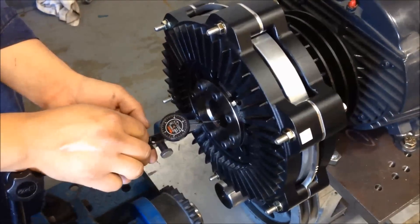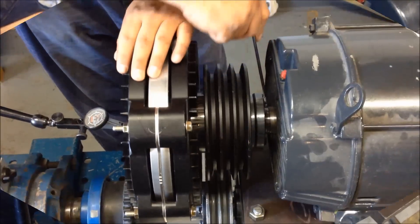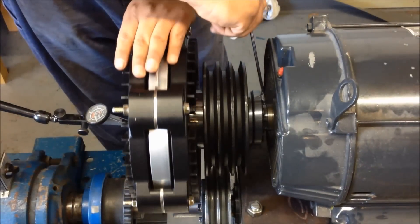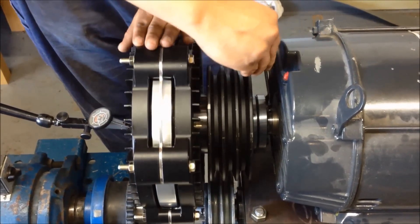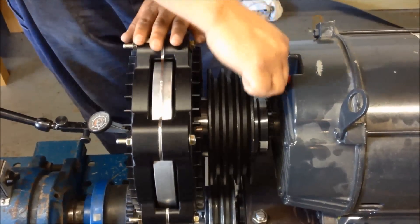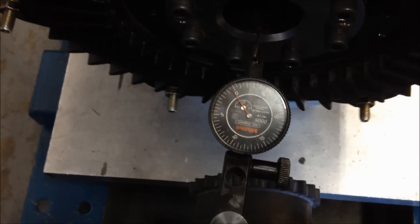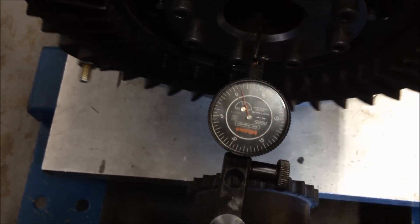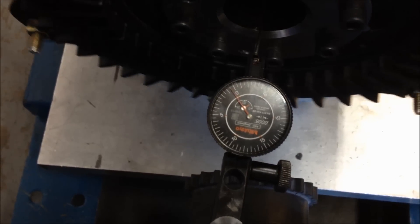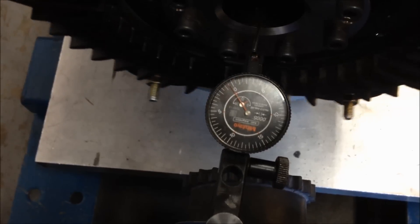Place a dial indicator on the inside bore of the coupling. Lightly tighten the shrink disk bolts in one-quarter turn increments until the hub just grabs the shaft. Verify that the total indicated runout is within the coupling's tolerance called out in the manual. Continue tightening the shrink disk bolts using a torque wrench, following the shrink disk tightening procedures called out in the manual until the proper torque is achieved.